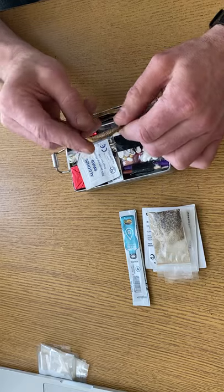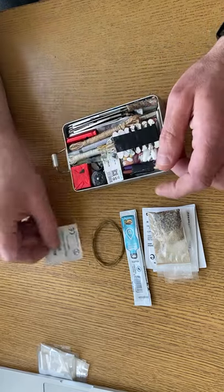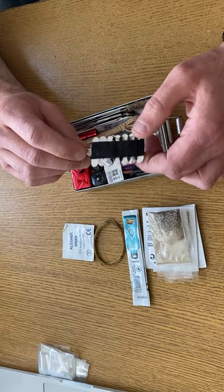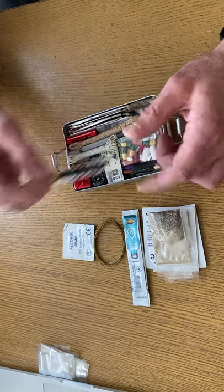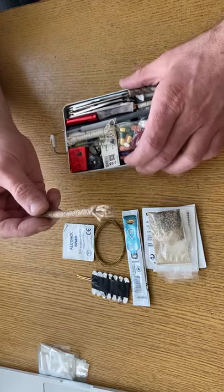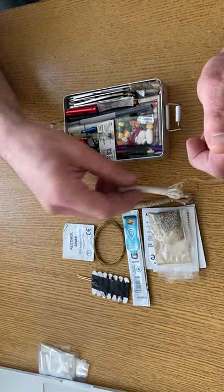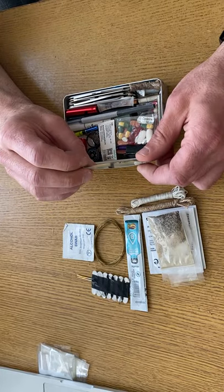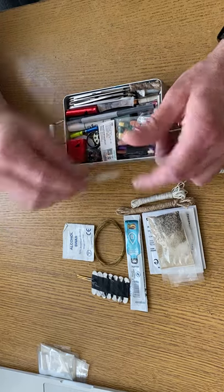Snare wire — every survival kit should have some. An alcohol wipe. A sewing kit with some curved needles and a safety pin. I've got some jute twine and some string. Antiseptic TCP — if I've got any cuts or anything like that I'll just put that on to clean it.